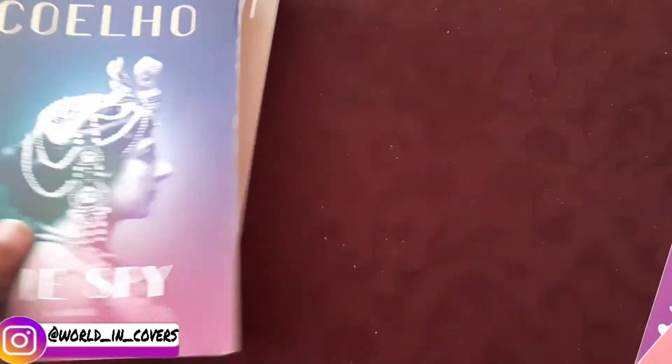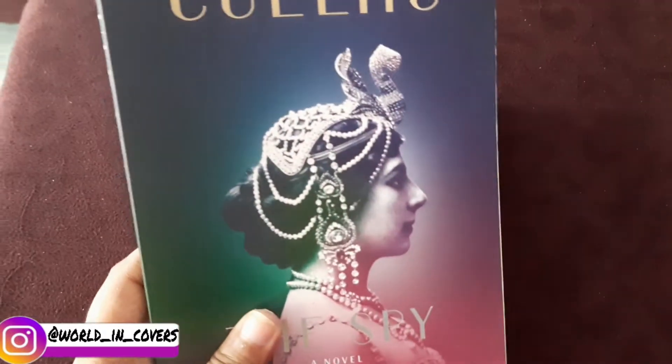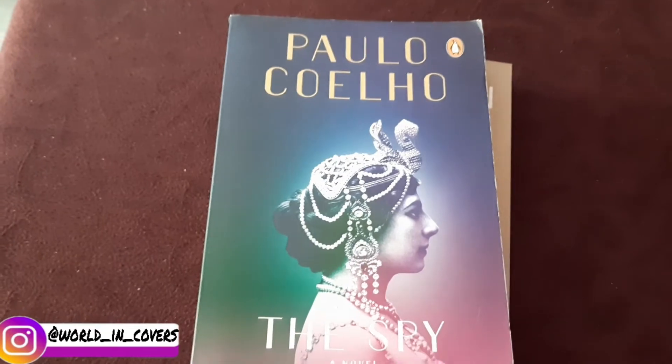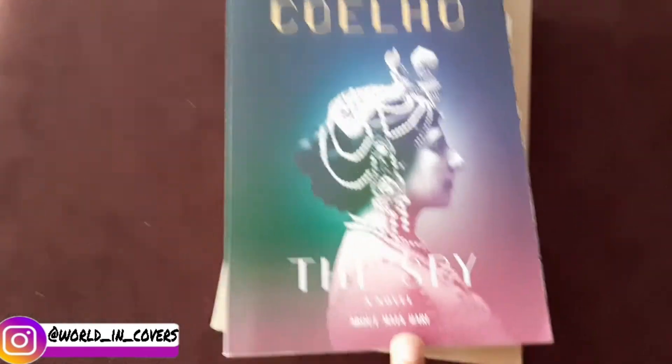The other book is 'The Spy' by Paulo Coelho. This book is also very interesting — it is a novel about Mata Hari, as you can see on the cover.